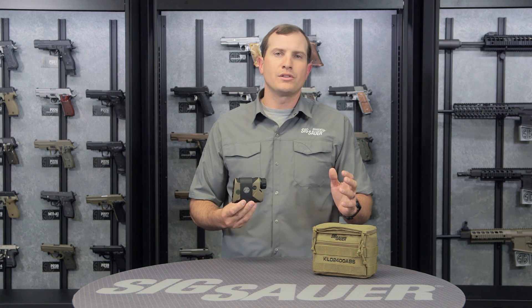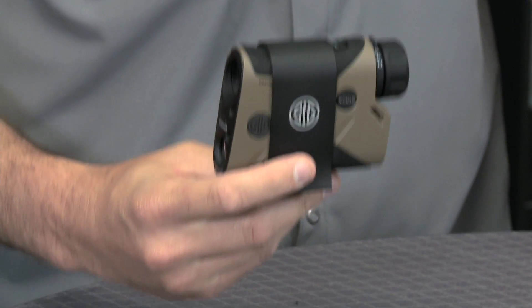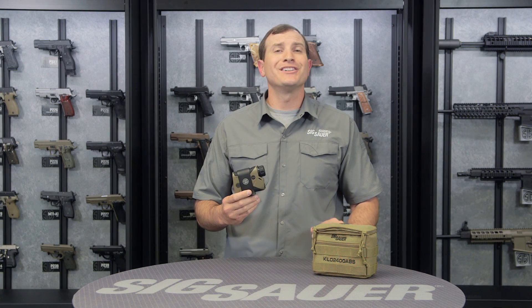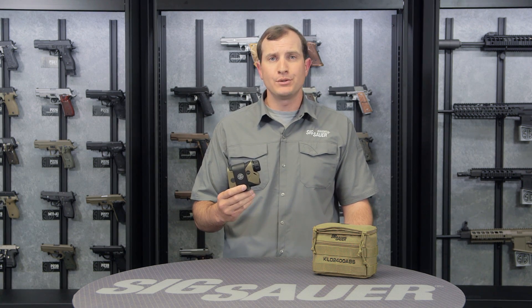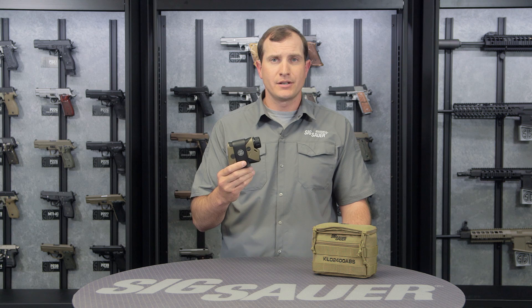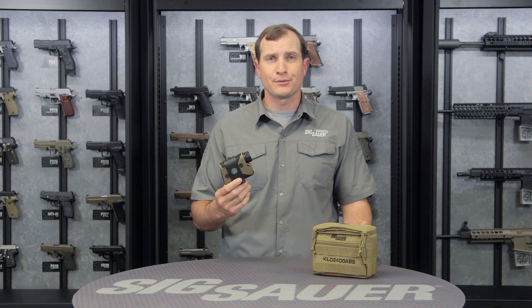Great thing too — go to the App Store and you can download the app for this particular rangefinder. In that app you're going to build all your gun profiles. You can build unlimited profiles on that app, and once you have those built, you Bluetooth sync it to the laser rangefinder and can store up to four programs in your laser rangefinder. Go through your menus, select which program you want to run, and you're off to the races.